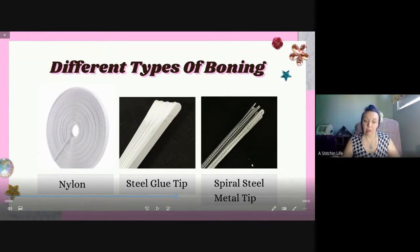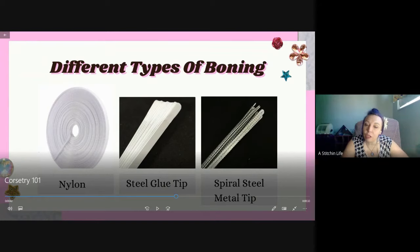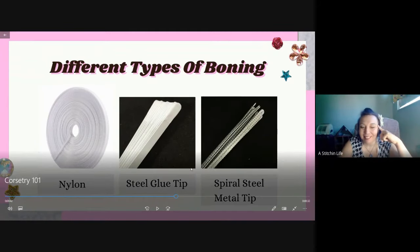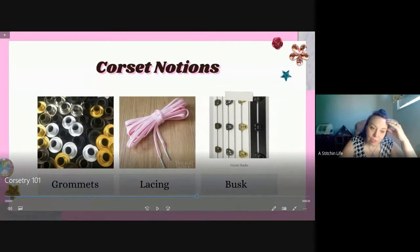The spiral steel ones do shape to your body - they're kind of like plastic but more stiff. When people try on corsets at the shop I used to work at, they're always surprised how comfortable they are. Steel boning holds your body up, helps your back be straighter, and it's surprisingly comfortable.